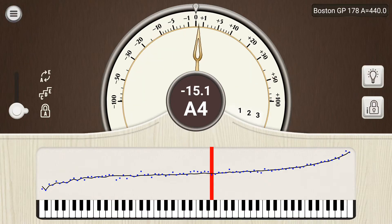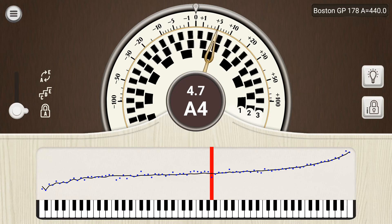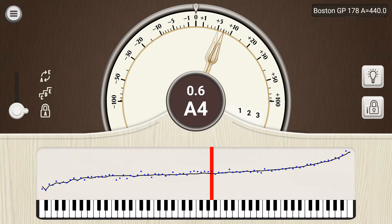In the center, you have a numerical readout of the pitch in cents. The dial above also displays this information. Behind the dial, you have multiple strobe wheels that spin based on how sharp or flat a note is.